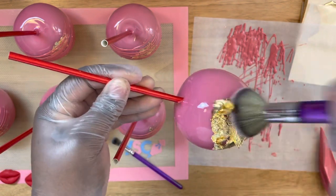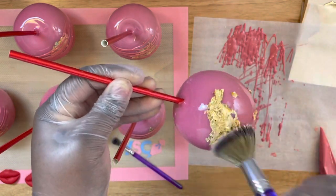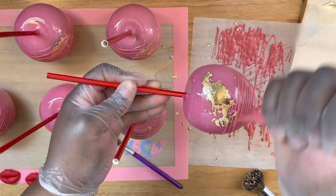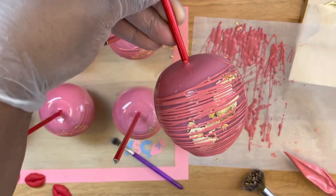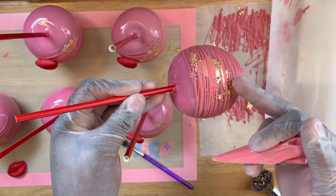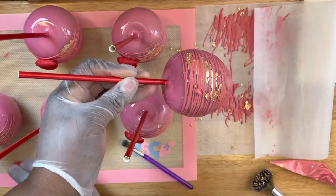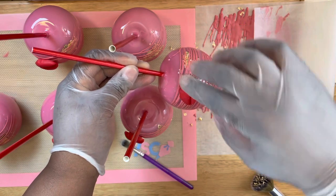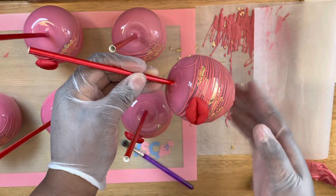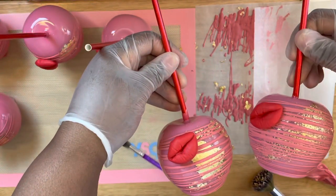As you see me applying this gold leaf, I'm showing you that even if you add the leaf without water in some spots, the leaf is just going to fall off. So make sure you add water to the areas that you want your leaf to lay on. Now here my chocolate lines are completely dry, and now I'm able to apply my lips to my apple — they won't fall off and they're all ready and set to go.